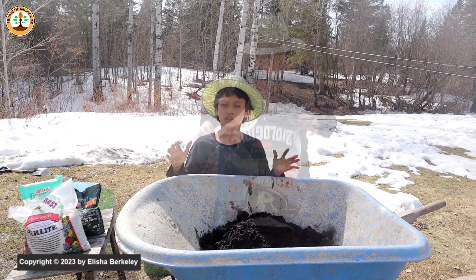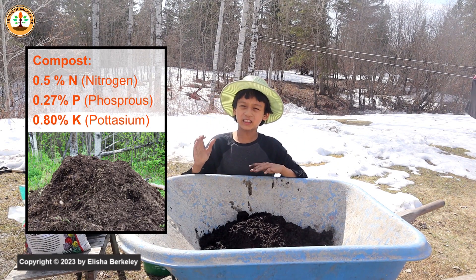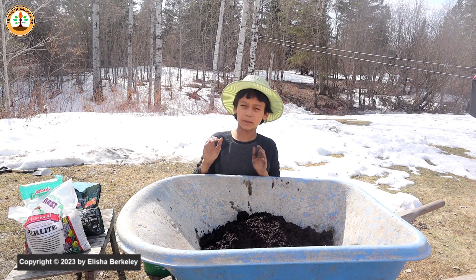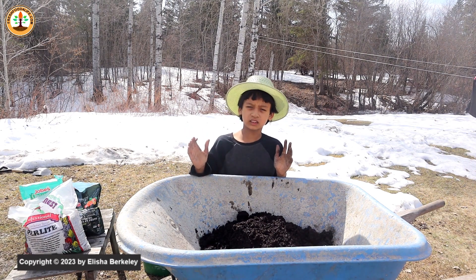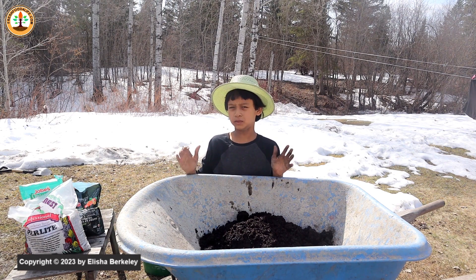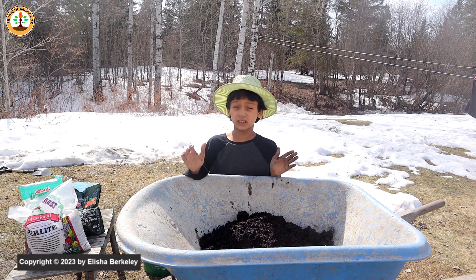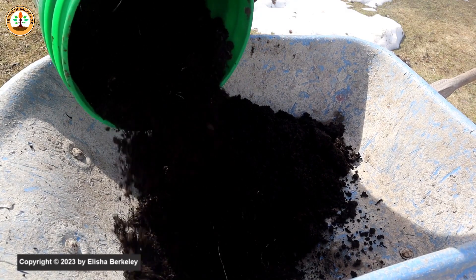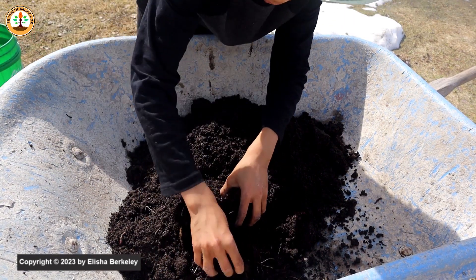The first ingredient you can add to any soil mix to feed your plants is compost. Compost is a rich source of minerals and nutrients for plants. Homemade compost contains about 0.5% nitrogen, 0.27% phosphorus, and about 0.81% potassium. Compost is also full of microbes and good richness to use in the garden. Preferably use homemade compost in your mix, and if you don't have compost you could substitute with manure. If you're using manure, make sure it's fully composted before putting it in your mix, because using an active hot compost with nitrogen can burn the roots of your plants.